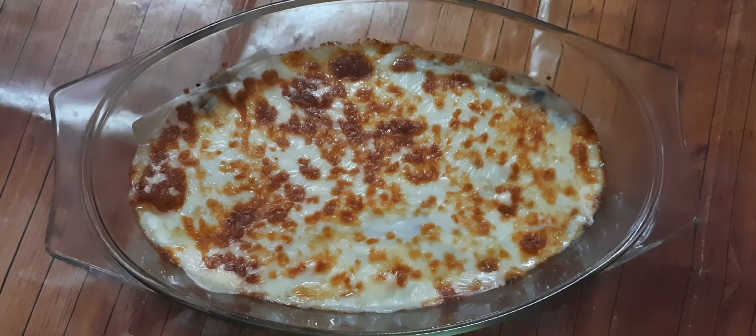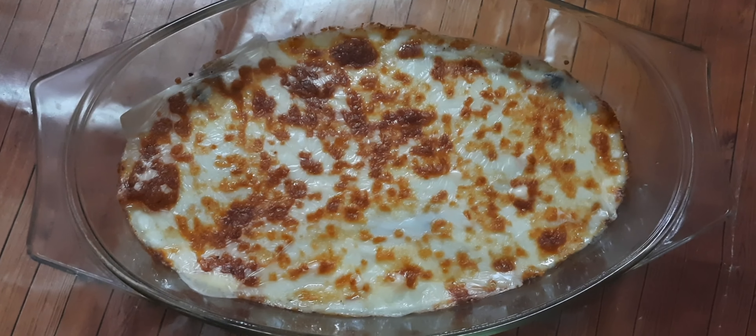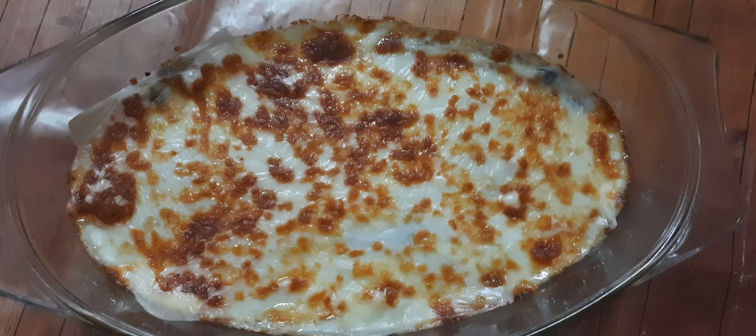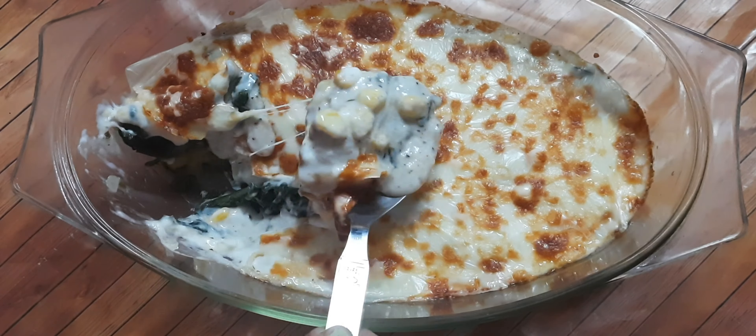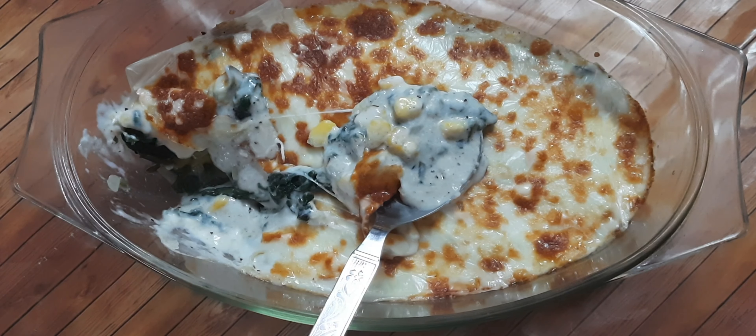Hi, welcome! I'm so happy you are here. I am Samragi and today I'm going to show how you can make a cheesy spinach and corn baked dish at home. It is super delicious and very healthy, so let's get started.